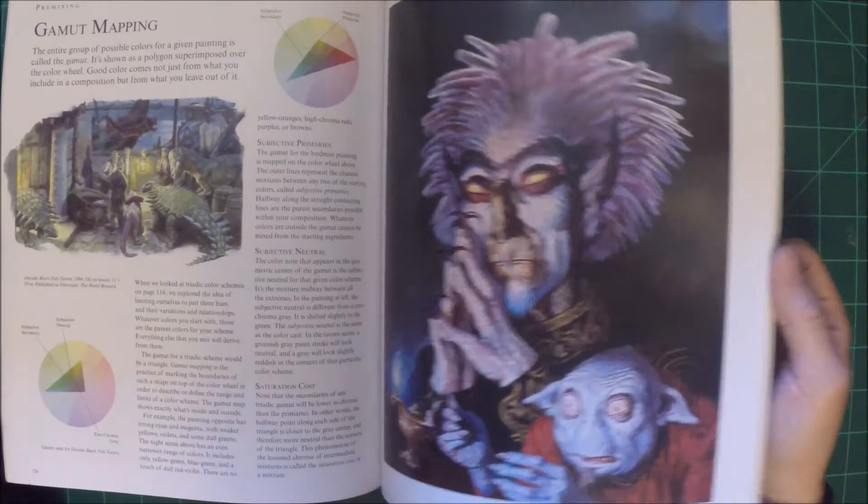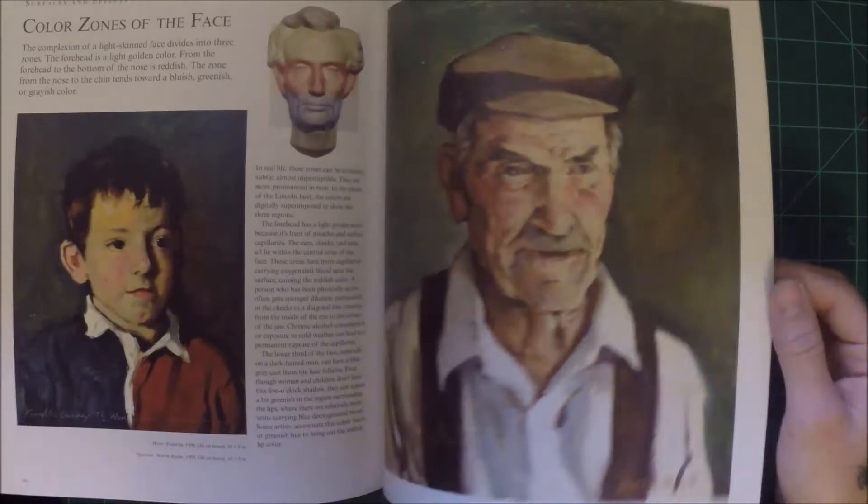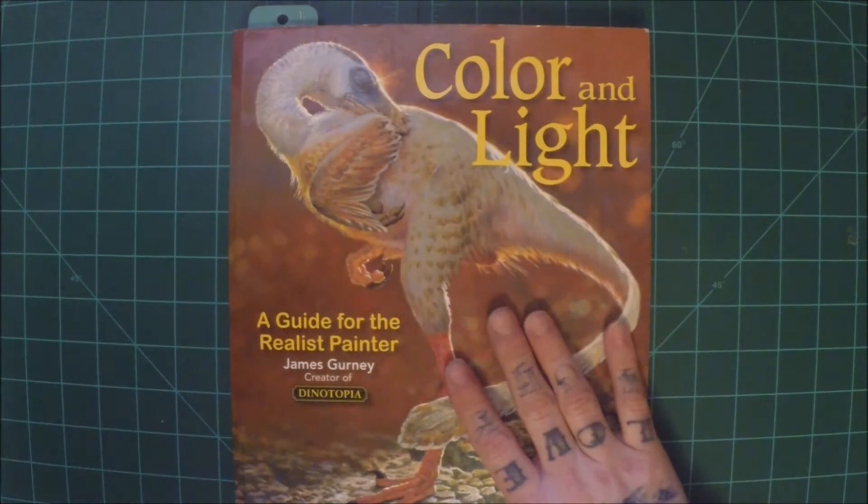There's a ton of amazing artwork from various different artists in here. There's a lot of stuff to learn, but there's also a lot of good inspiration. I definitely recommend this book no matter what kind of art you're into — it's extremely useful.